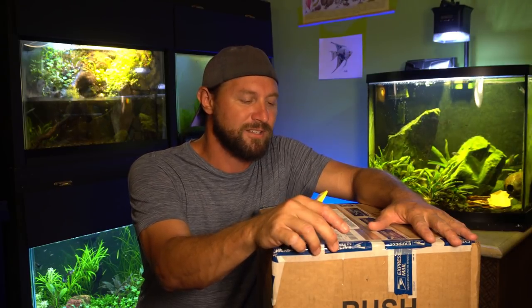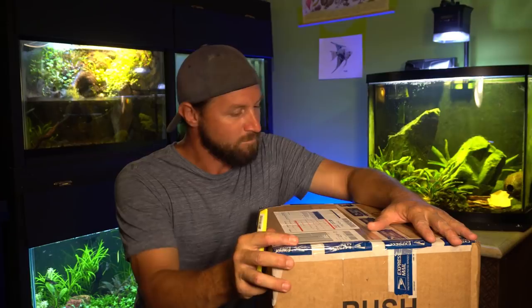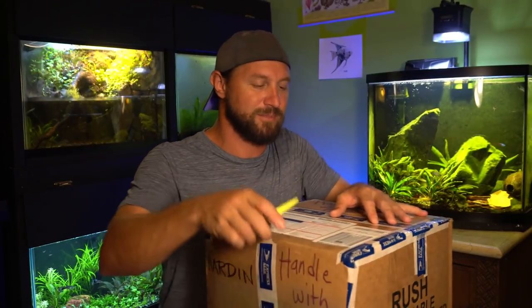This is a group of Tetocharax tobompatensis, which is a Nano Blue Tetra - not really in the hobby. This is a cold water tetra from the high elevation mountains of Peru. We're going to go ahead and check it out and see how they're doing.